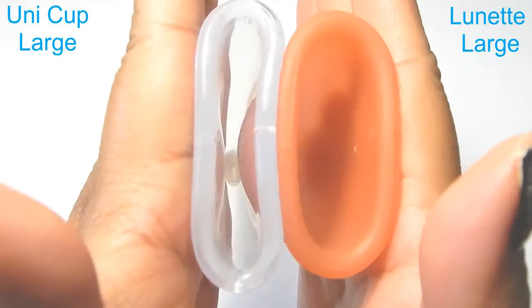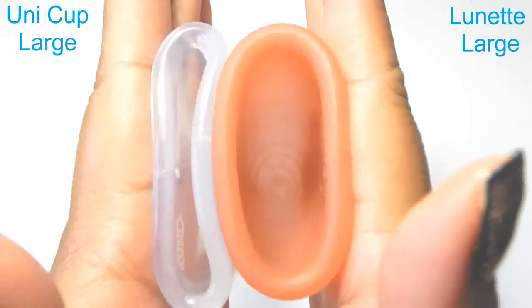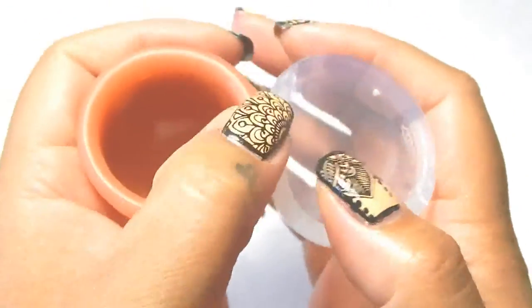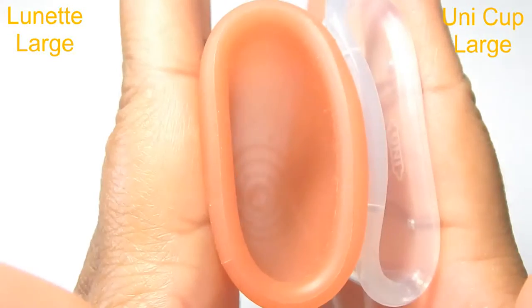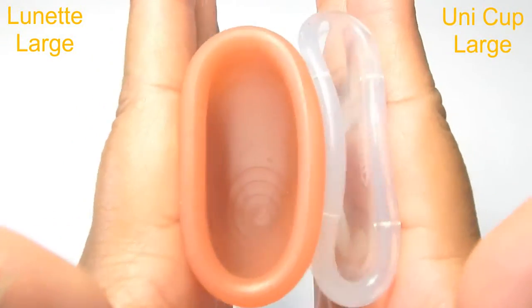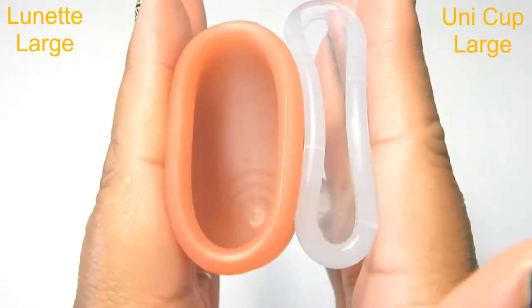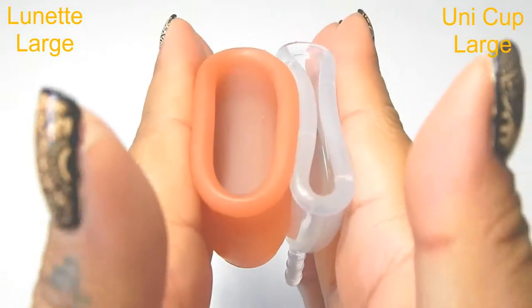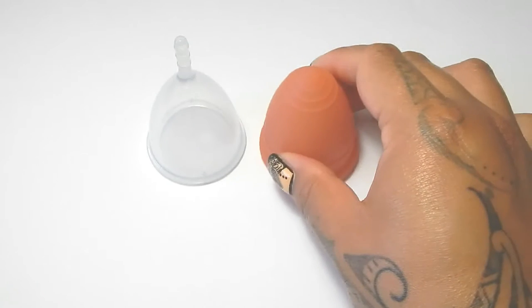So inside of the Ooni cup and inside of the Lunette, and just the rims. And that was the Ooni cup and the Lunette, both in a size large.